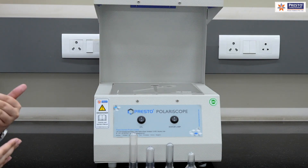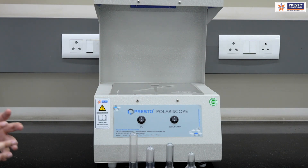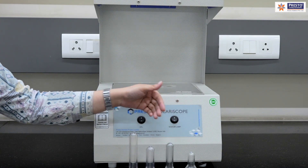Each color depicts a certain level of stress in the sample. Lighter colors depict less stress and darker colors depict more stress. This is how we analyze the sample — I will be taking an optimum and a non-optimum sample.